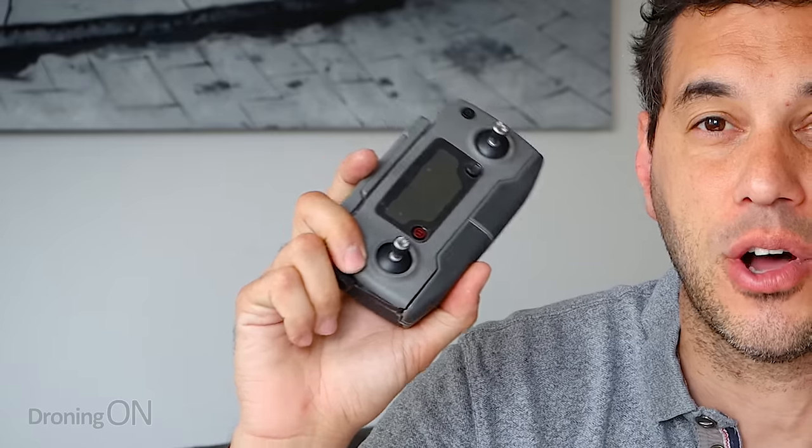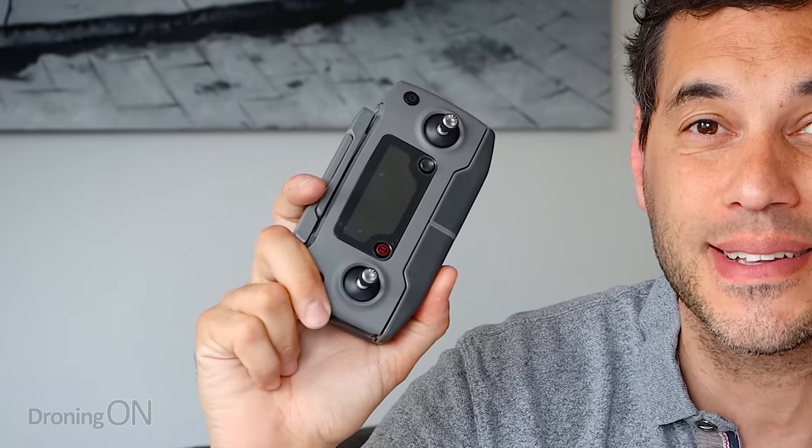Whether you're brand new to drones or not, there is a critical safety feature on your controller that you need to know.